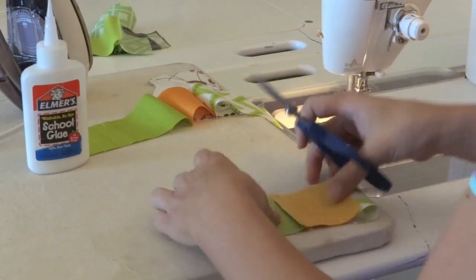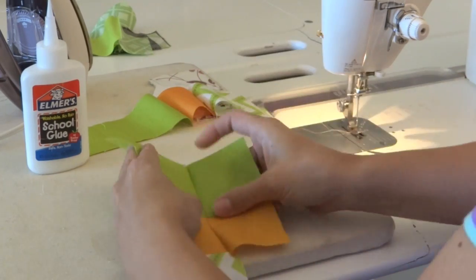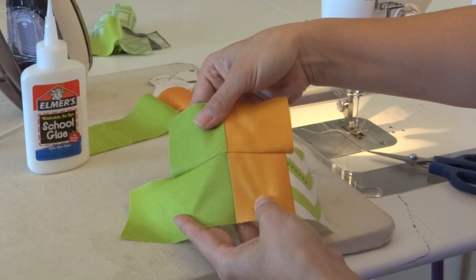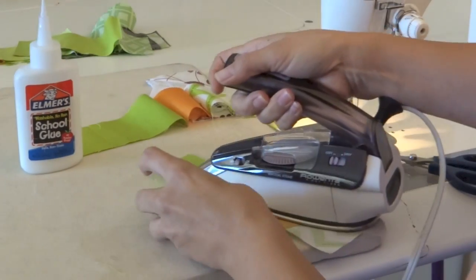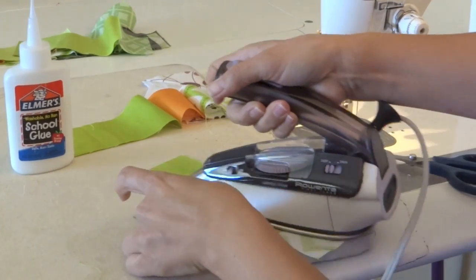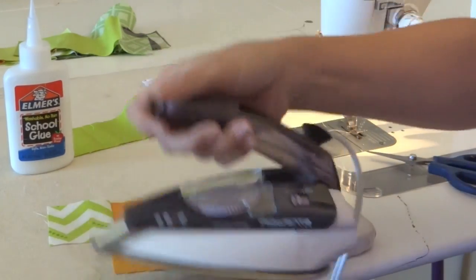So here is the moment of truth. Let's open that up and see if it did stay matched. That looks pretty good — the glue basting helped make that happen. I didn't have to pin it and it turned out just perfect. Then when I press my seams to the side, I'm ready to attach the next strip and they'll just keep matching up just like that.